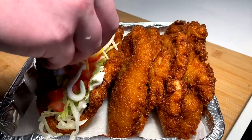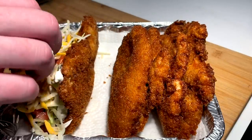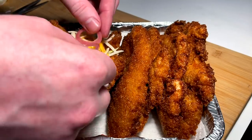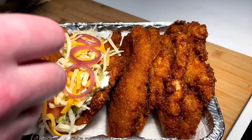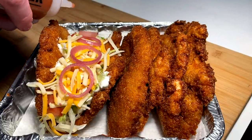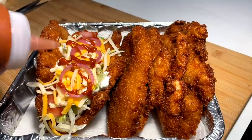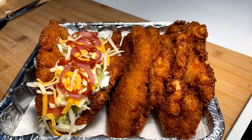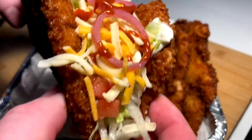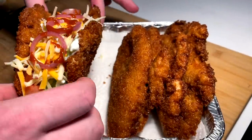Cheese right on top — you guys know me, I'm always pulling the pickled shallots move, it's just my thing. I love these pickled shallots on anything like this, and then I'm just gonna hit it with a little Valentina drizzle. And that's what we're looking at — the naked chicken chalupa, perfectly stuffed up.